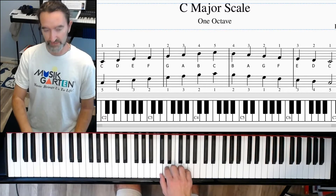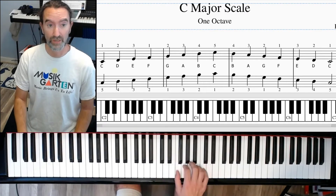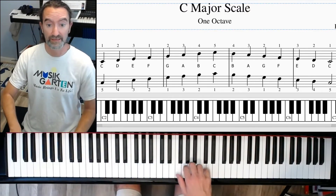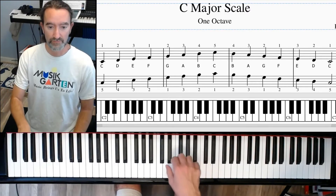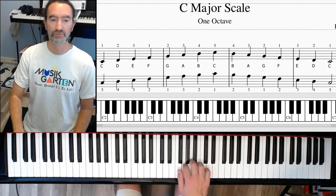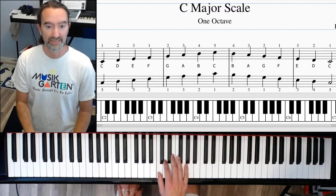Three, two, one. Now let's separate all those as well: one, two, three — move your hand up — one, two, three, four, five. You can replay the top note again or come straight back down. Five, four, three, two, one — move your hand — three, two, one. Then back up: one, two, three, one, two, three, four, five, five, four, three, two, one, three, two, one.